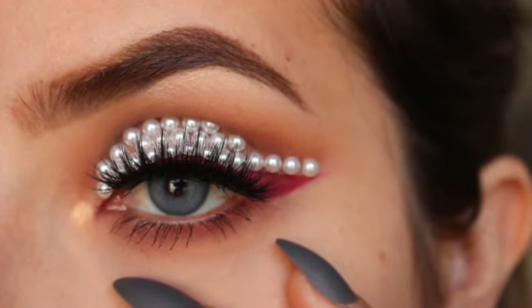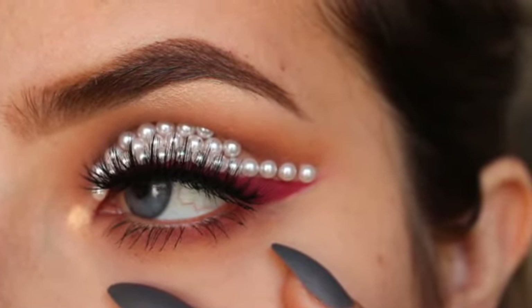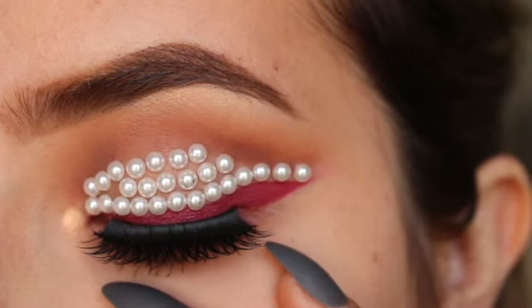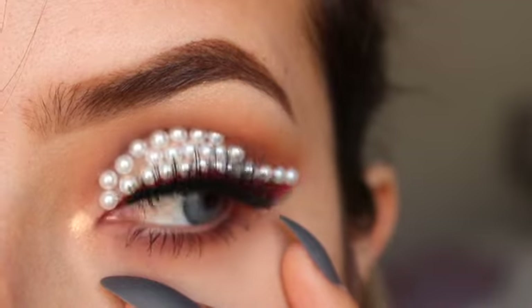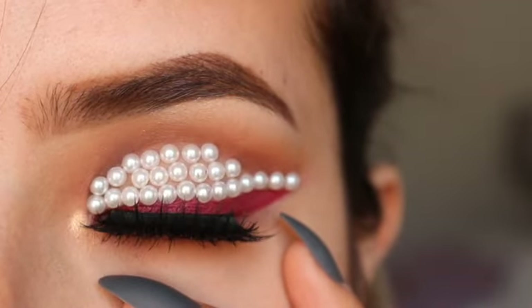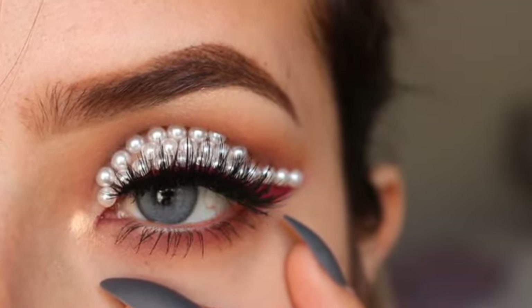I hope you guys try this look. Maybe one day you want to become a mermaid and this is obviously the perfect look, right? Let me know in the comments what you think of this look. I'll leave all the details below. I love you guys. Bye!